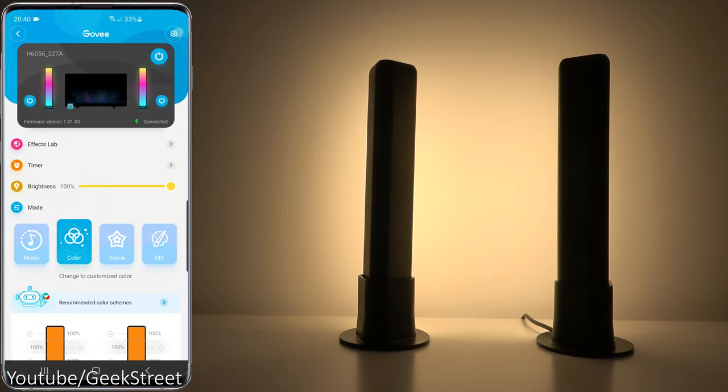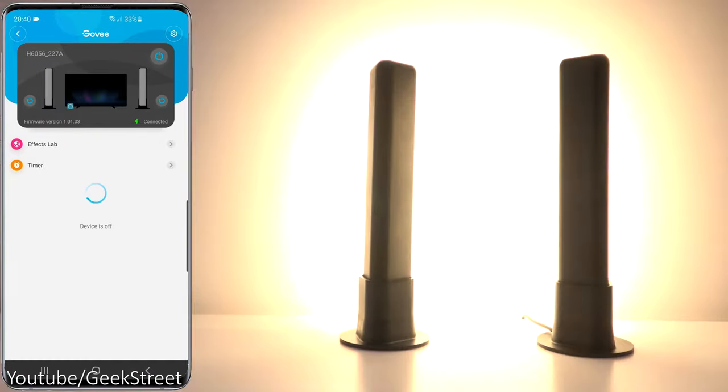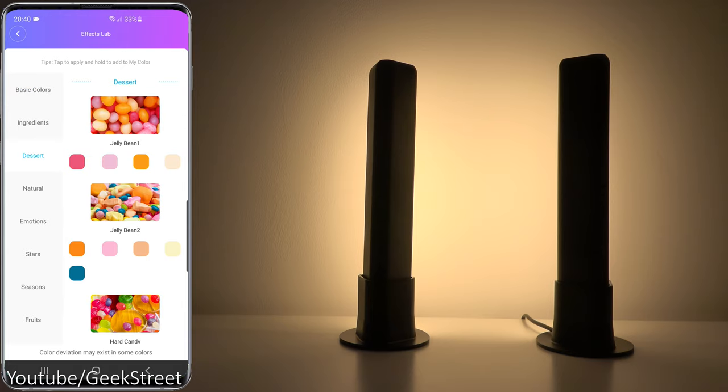Going to settings, you have the standard options — you can rename it, switch positions if you've moved the light bars around, change your Wi-Fi, upgrade your firmware, and delete the device. The power button lets you turn it all off and back on again. You can control each individual light bar independently. Firmware version is shown and it's connected via Bluetooth.